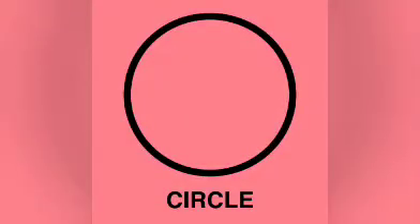Welcome to the maths class, children. Today I have come with a new shape. What shape is it? Let's find it out. Today we will learn the circle shape. Now let us trace the shape of a circle.